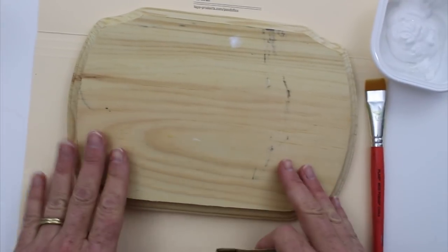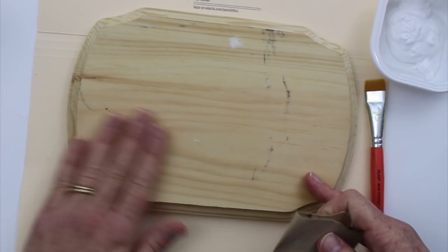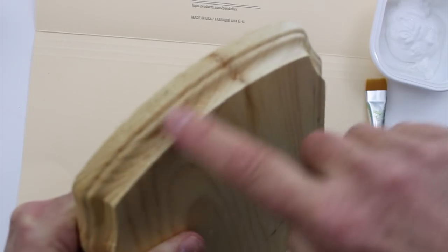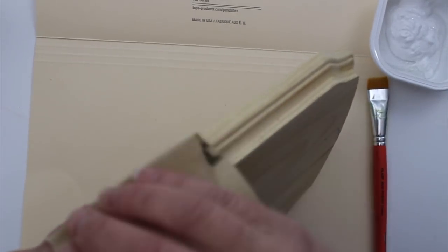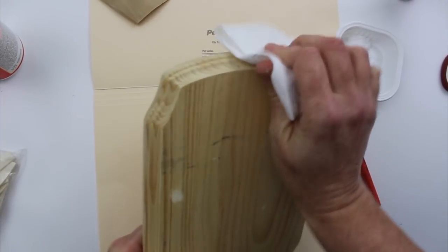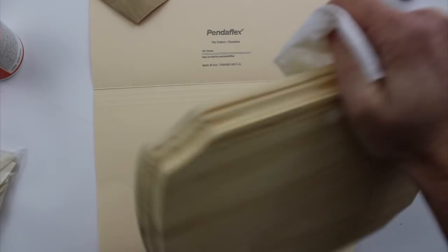This first step is actually kind of optional depending on where you get your plaque from. If you're getting one from the hardware store, you may find there are some rough edges and splintery places, so it's not a bad idea to knock those off with a little bit of sandpaper. Sanding is a fun activity and it lays the path for doing more woodworking in the future. But if your plaque is smooth enough, you can skip this step. If you do sand it, take a damp paper towel and wipe away all of the sawdust and leftover bits so that your paint goes down nice and smooth.